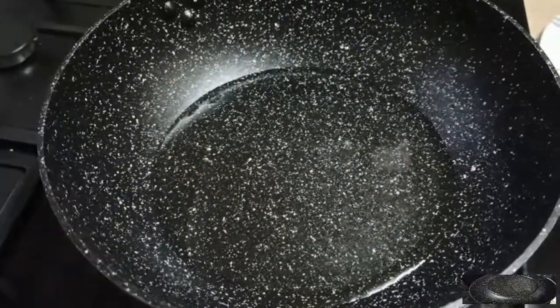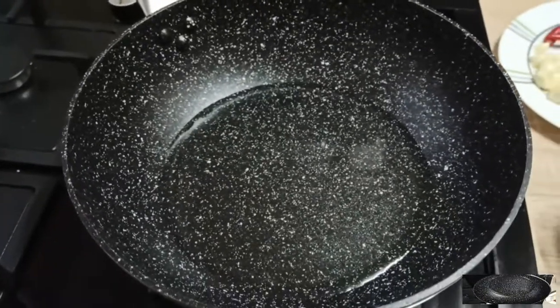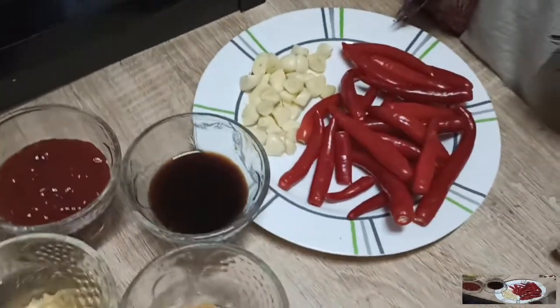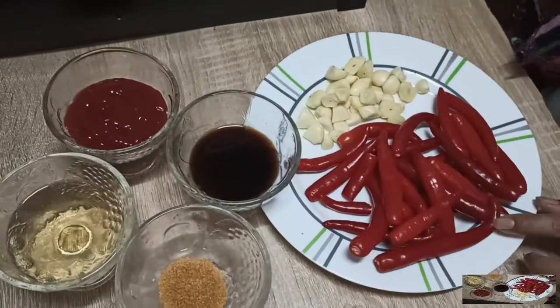Now you can see the rest of the ingredients. Let me tell you the ingredients. First, chili.